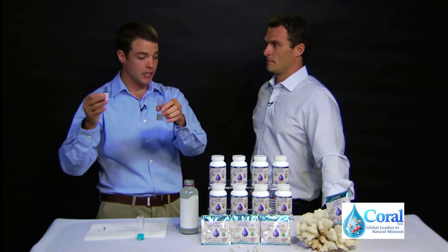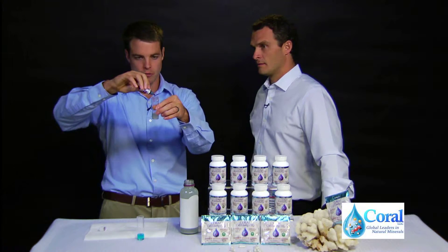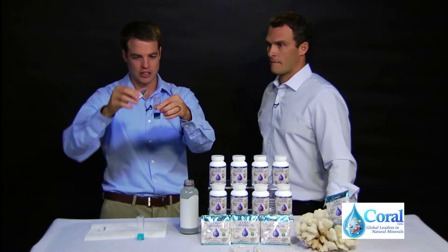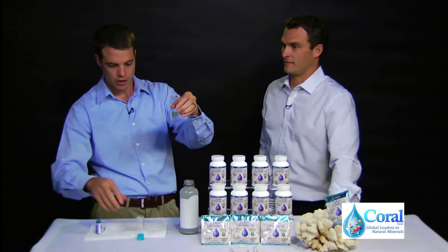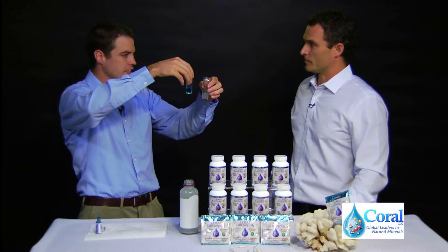That's 6 more because that would be basically saturation according to SATP — the standard ambient temperature and pressure. 1, 2, 3, 4, 5, 6 — that's 16 drops. We'll go ahead and shake that. See, that turns very clear. So if you compare the two: that's blue with one drop, no antioxidant, no hydrogen gas. This one here has at least 1.6 ppm.